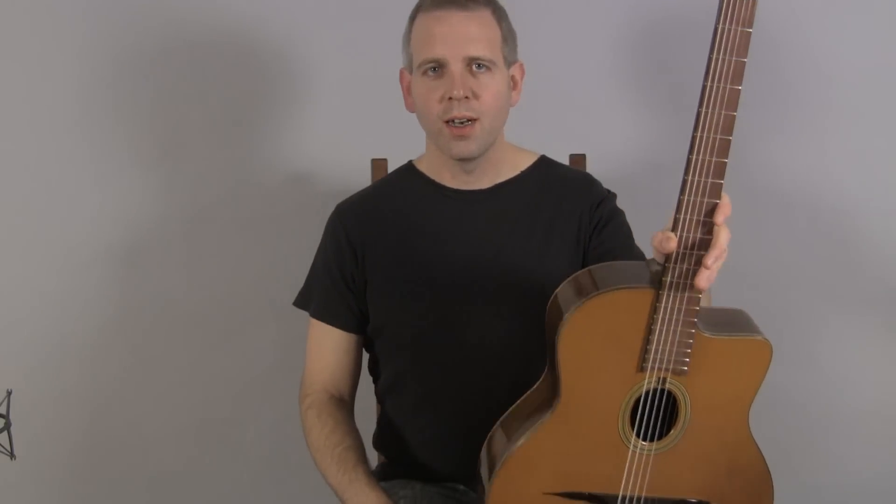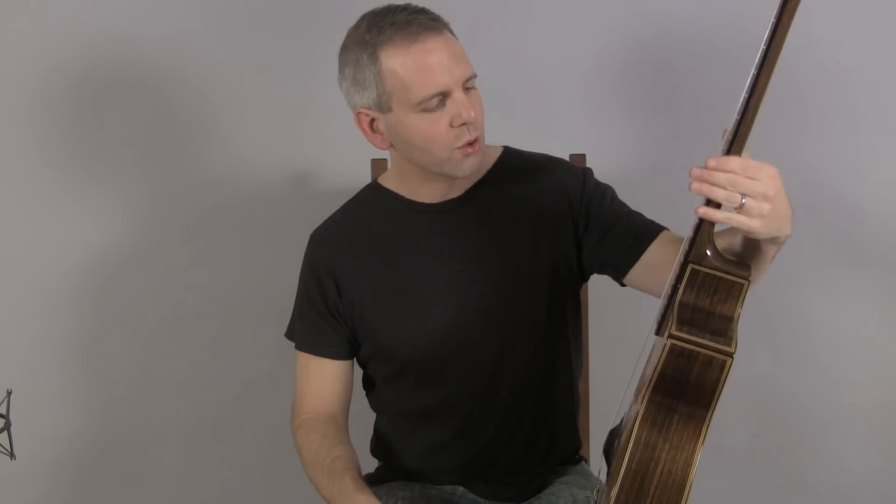Hi, I'm Michael from DjangoBooks.com and this is a 2012 Bob Hollow Model Nouveau.